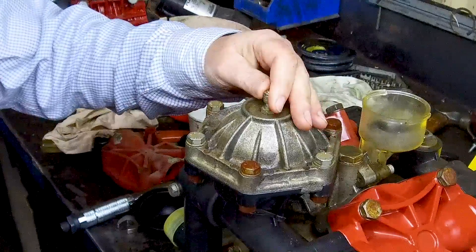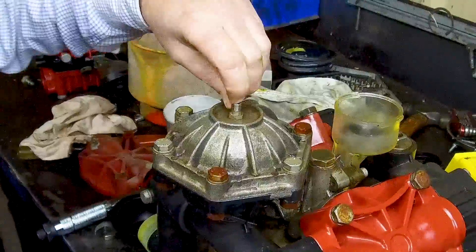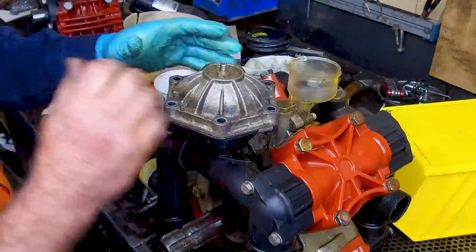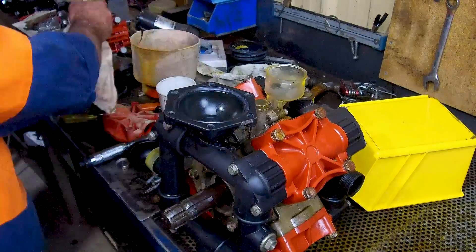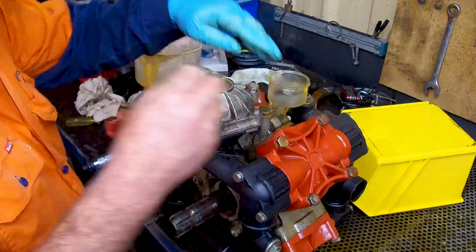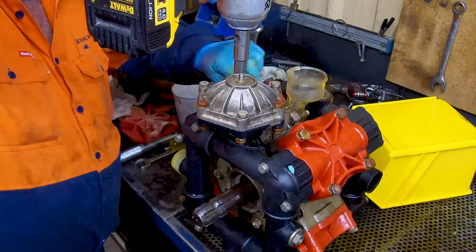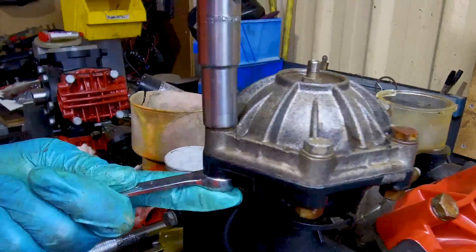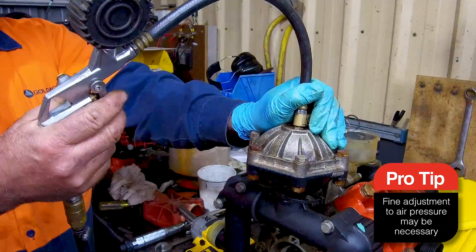In this pump we're also going to be changing the air chamber diaphragm. Make sure that you let the air out of the pump before you undo all the bolts. Next we need to fill the air chamber with air. We don't need much — it's only a small area. 40 psi is usually enough.